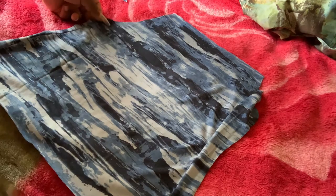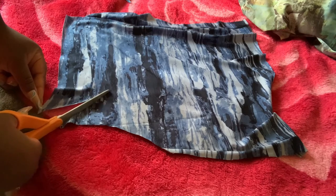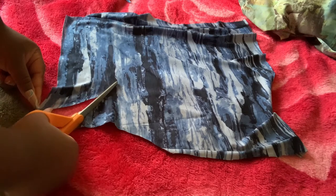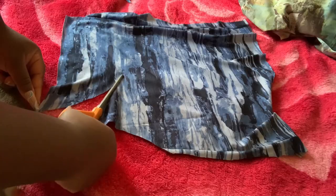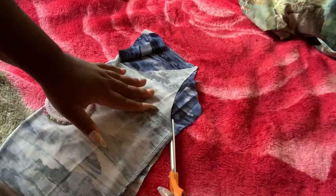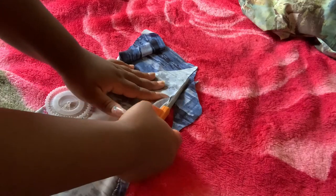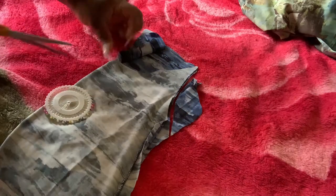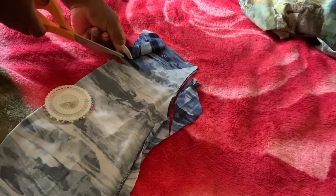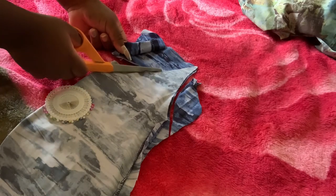I'm also cutting a U-neckline, cutting it real slow because I do not want to mess up. We're going to fold that shirt in half and cut out the exact same shape so both sides are duplicates. For all my newest sewers, this is a great way to make sure both sides of your outfit look like twins — side by side. Yes, that's a good tip!